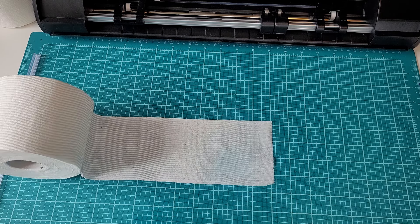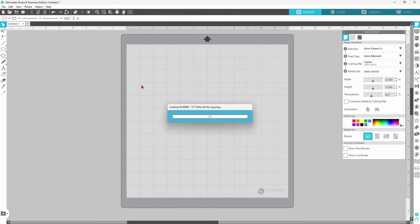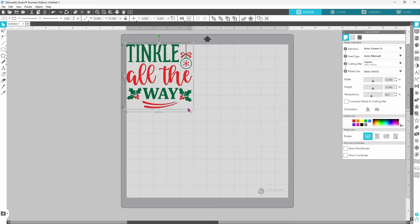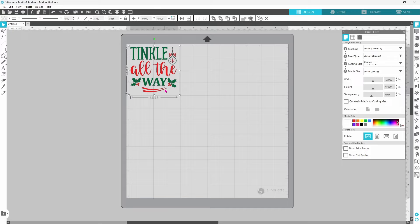Here we are in Silhouette Studio. The first thing we are going to do is head up to File, down to Merge, and it has brought up the Christmas toilet paper SVG bundle and the PNG files. For the sublimation toilet paper, I am going to use Tinkle All The Way, so we can double-click on that and it will bring it onto our mat. This came in quite large, so let's scale it down. I did measure my toilet paper squares and they are approximately 4 by 4 each, so if we have this right around 3.5 that will work out perfectly.